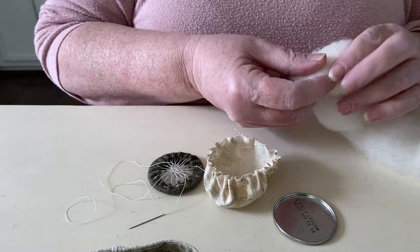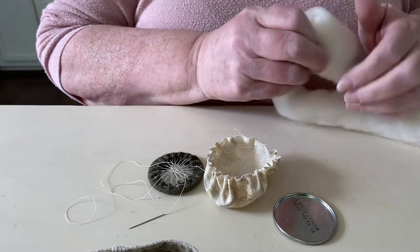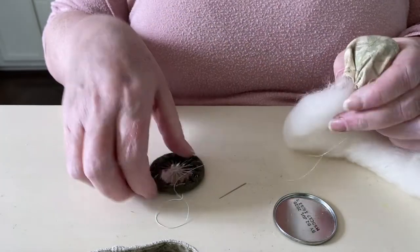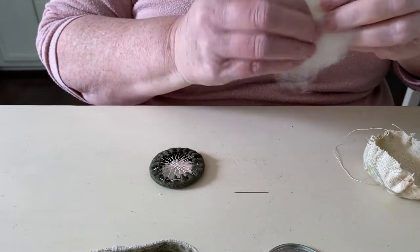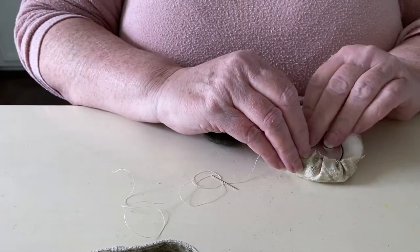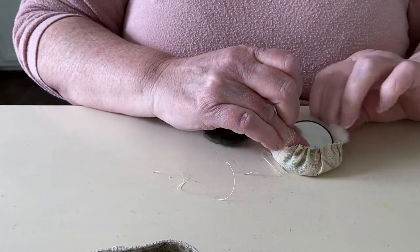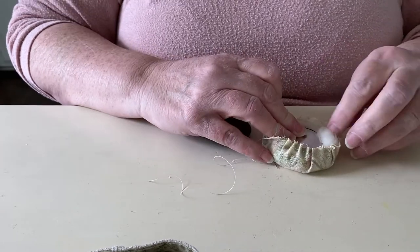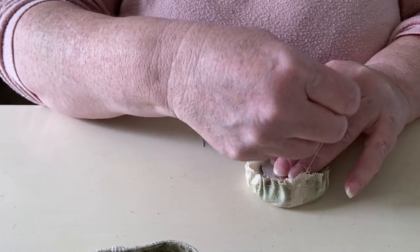This next step can be a bit fiddly so take your time and be patient with it and it will all come together beautifully. Take a small amount of wool roving and roll it up into a tight ball and stuff it inside the top. I like my pin cushions to be nice and firm so I add more wool and wrap it tightly. Snug up the threads a little but allow enough room to fit the metal base inside on top of the stuffing. Then gently pull the gathering thread, tucking the wool roving in as needed until the top of the pin cushion is the size and shape that you want. If you want it thicker loosen it up and add a bit more roving, or if it's too thick open it up and remove some roving.